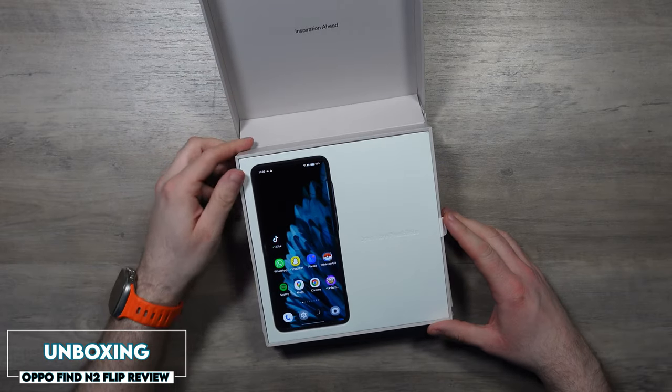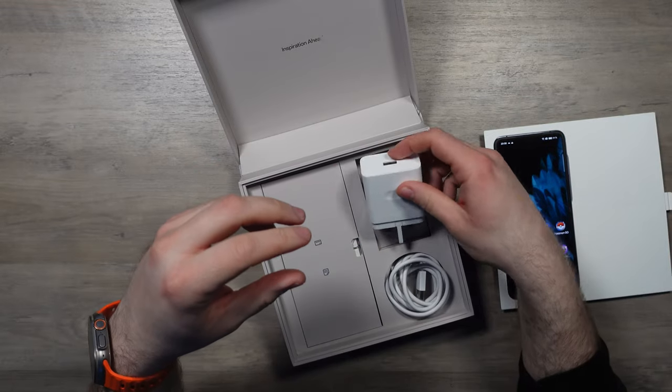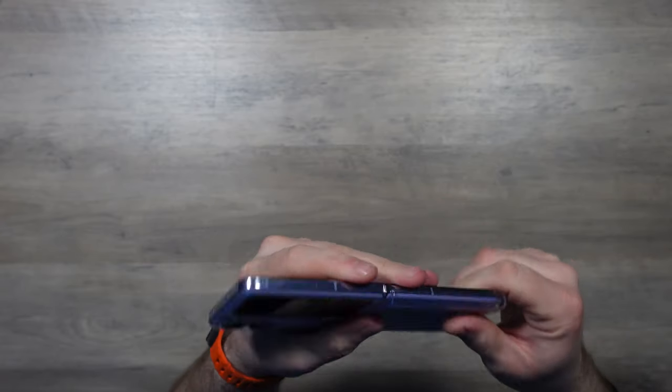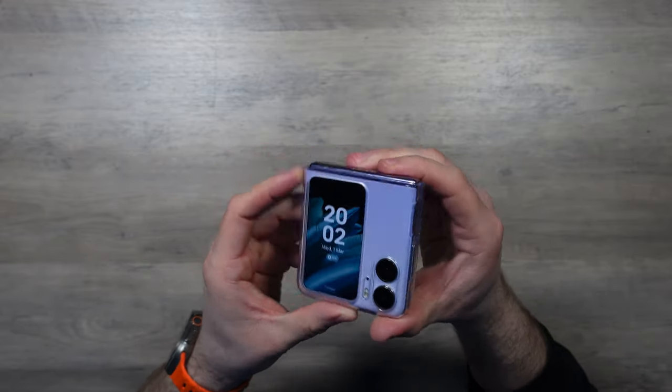This will give the Samsung Z Flip 4 a run for its money. So let's check it out. The unboxing was pretty cool — the box is really funky and it comes really well loaded. You've obviously got the phone, and then inside you have a 67-watt charger brick in the box, which is pretty fantastic, a USB-C cable, and you also get a clear case with the phone as well.